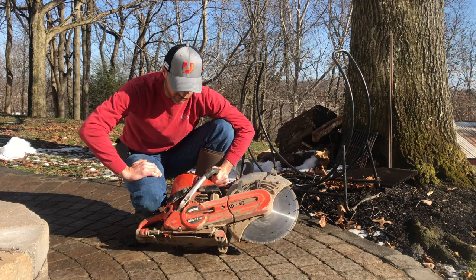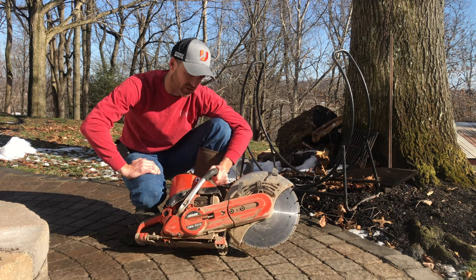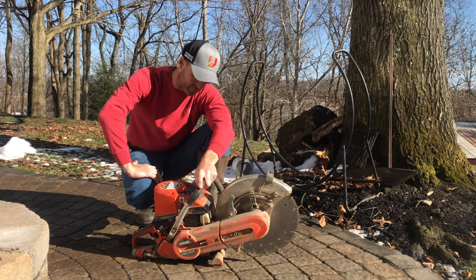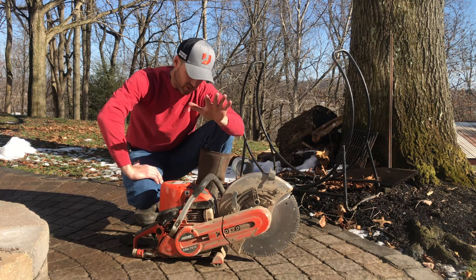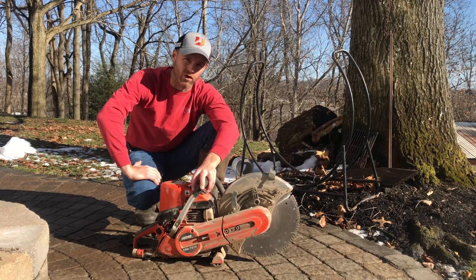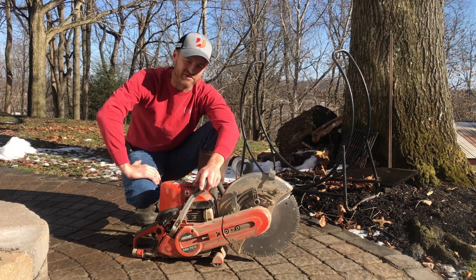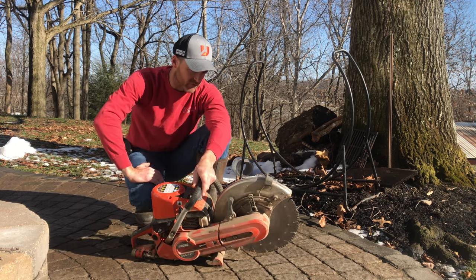We're not babying it — it's been sitting in the truck, riding around, bouncing around in the backpack toolbox on one of the flatbed trucks. It's getting treated like the rest of our equipment. We run regular gas through it, the same mix we run through the rest of our machines, which is somewhere in the 40 to 50:1 range when you've got guys mixing fuel — somewhere in there.